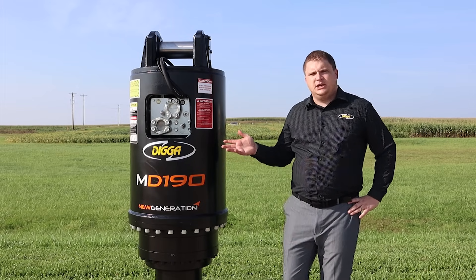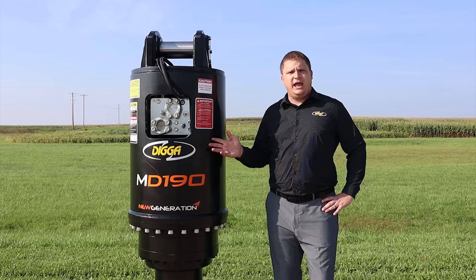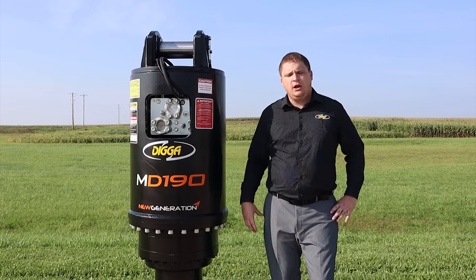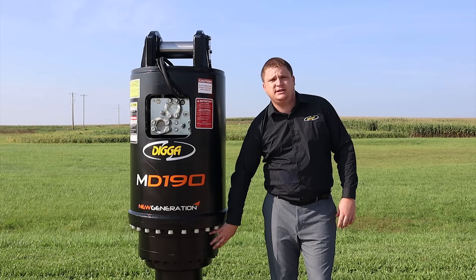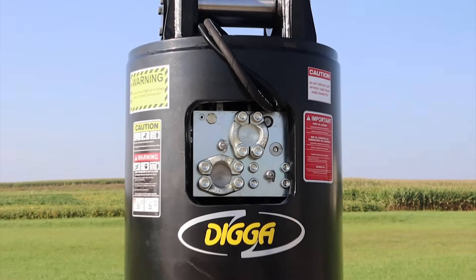This particular unit is getting ready to ship to a customer tomorrow. It's an MD190 two-speed anchor drive rated to 150,000 foot-pounds of torque. It has a high quality DIGGA three-stage planetary gearbox, all done in-house, and a very efficient two-speed radial piston motor.